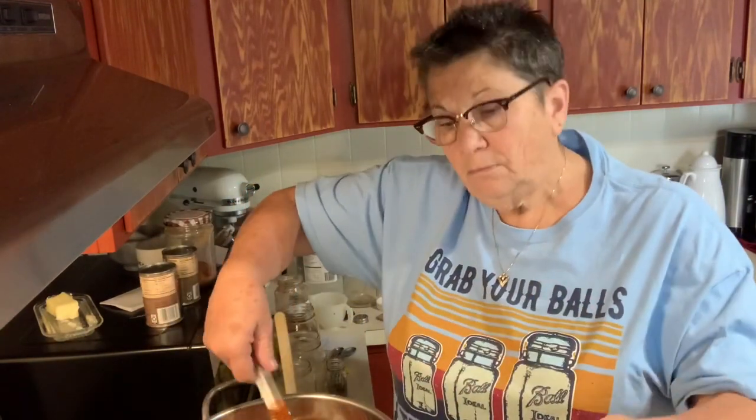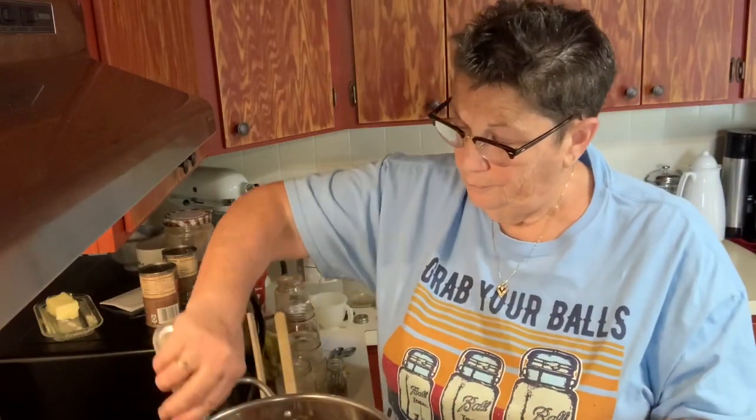Y'all know the way I cook — I put in kind of what's supposed to go in, and then I taste it. Very good cook-taste, what tastes they're cooking. Let me get this all mixed up and I'll be back.